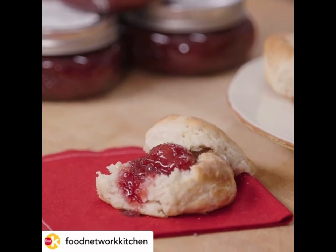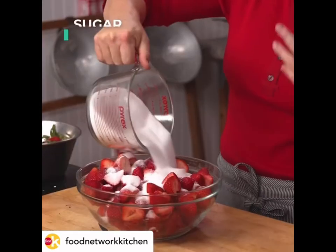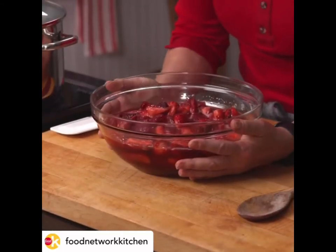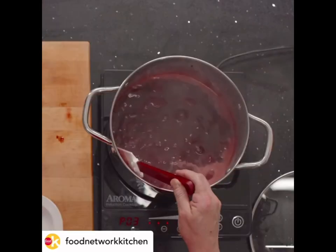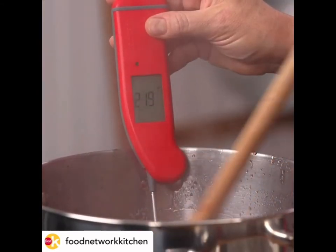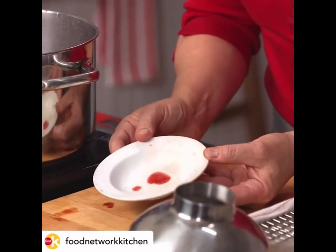Strawberry Bourbon Vanilla Preserve — sweet, but not too sweet. So I have my four pounds of strawberries. We're going to do a process which is called maceration. I'm just going to add some sugar and some lemon juice. This is going to naturally become very soft. Look at all that juice, and as it continues to cook down it starts getting thicker. That's my big jelly spoon. 220 — bingo! It sets up almost immediately.